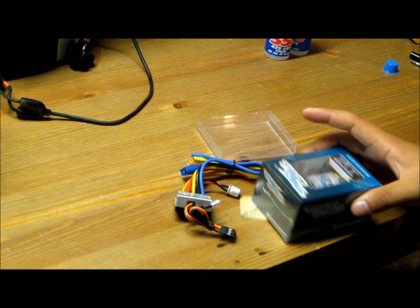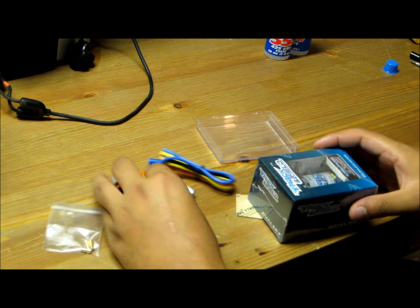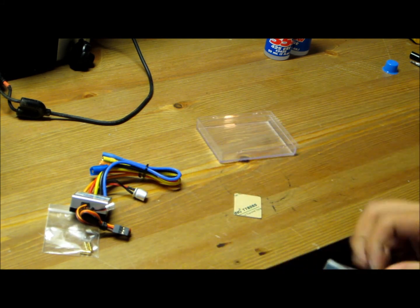Here's the motor — comes with bullet connectors to connect everything up. Here's the motor inside of this box.